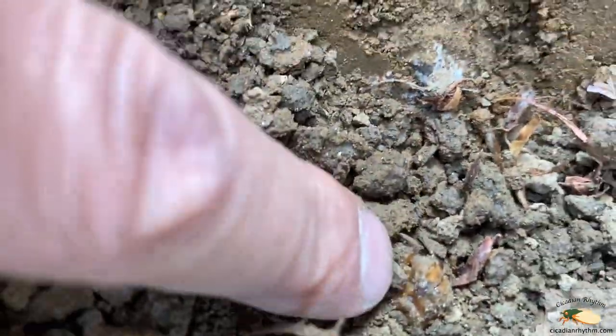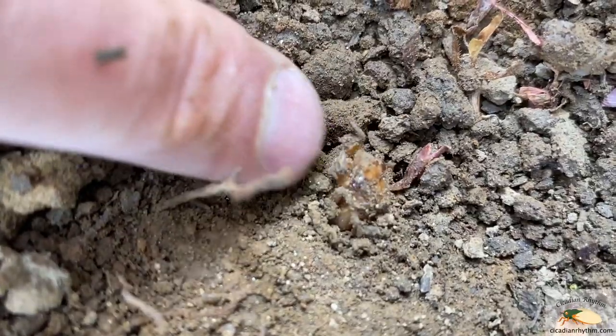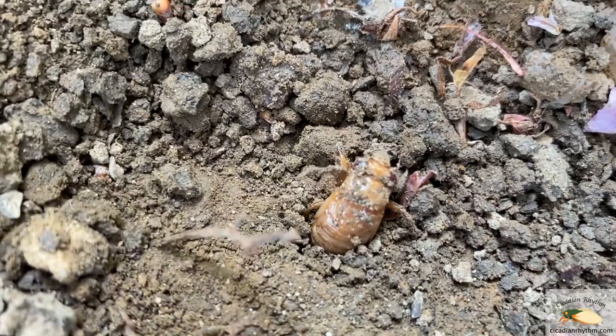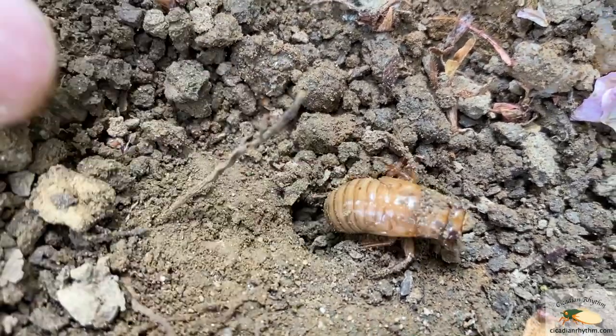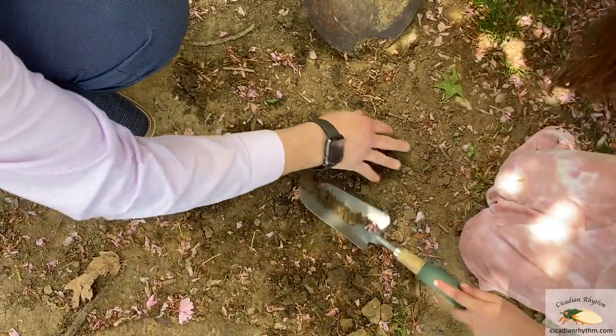You can see his eyes. He's coming out. He doesn't like being bothered. There he is — he's really long. They're big. We'll cover him up again and then he'll get back to his business.